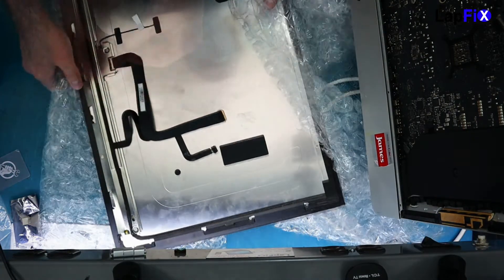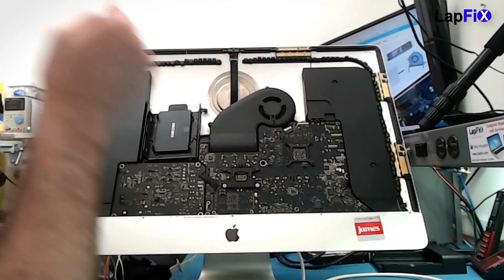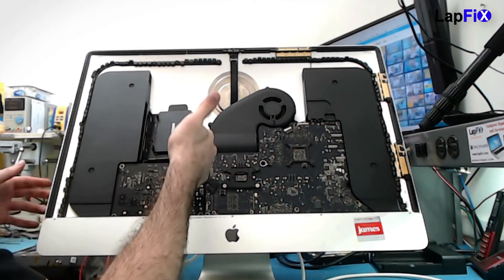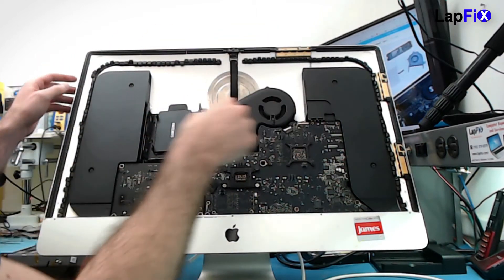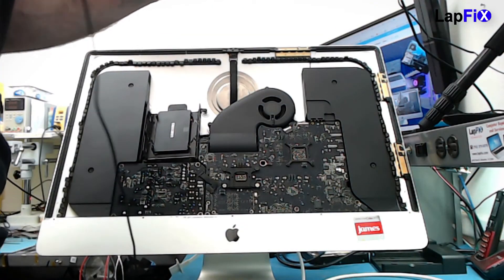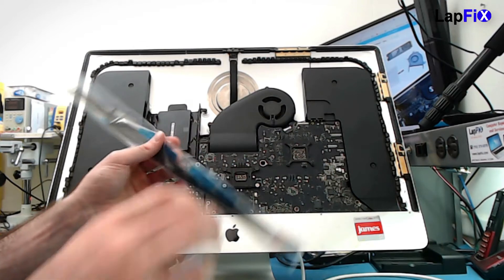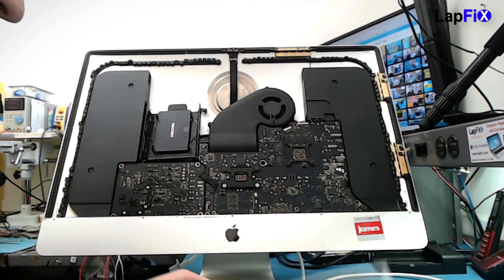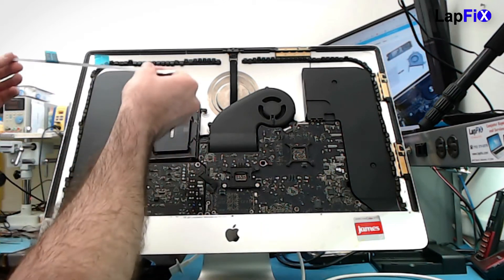It's connected and they've replaced it with the two-terabyte drive. Now what we want to do is put the new adhesive on that goes around here. I have some nice pre-cut adhesive for this model — it fits absolutely perfect. We're going to put the new adhesive around the frame and then we'll put the screen on.